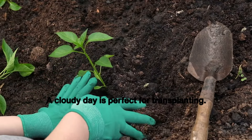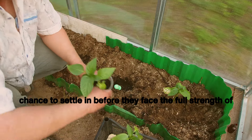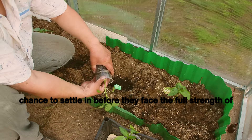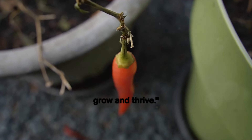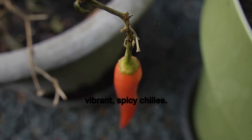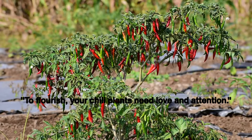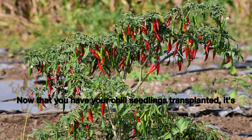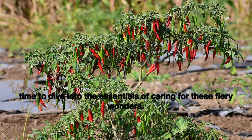A cloudy day is perfect for transplanting. It reduces the stress on the seedlings and gives them a chance to settle in before they face the full strength of the sun. Proper transplanting ensures your chilies have room to grow and thrive — a thriving garden of vibrant, spicy chilies. Now that you have your chili seedlings transplanted, it's time to dive into the essentials of caring for these fiery wonders.